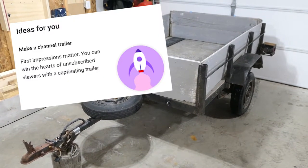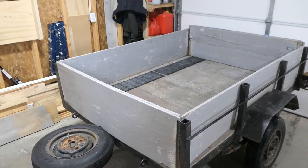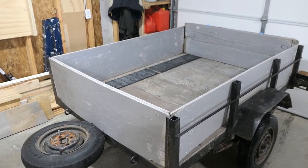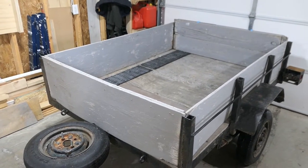Look at that, it's the Channels trailer. The trailer lives outside and in the perfect world every time it snows I would shovel it, but in reality I never shovel it and when I need to use it I need to spend an hour scraping out ice.